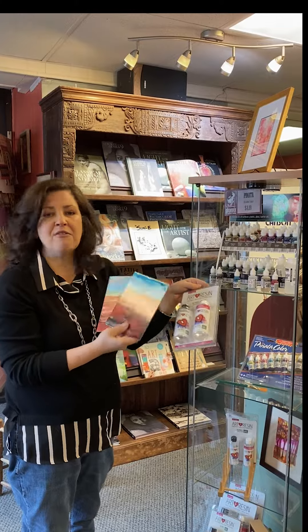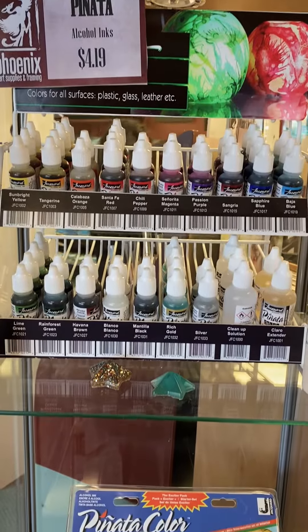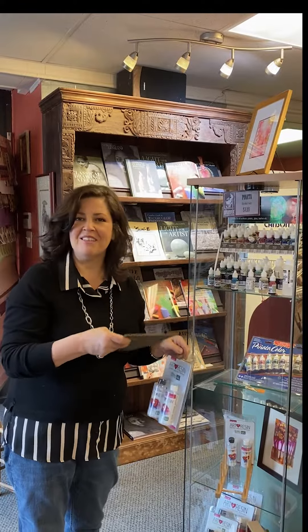These are my favorite products to use in the art store, my favorite type of product. If you come on in, I can answer any questions about the product for you. Thanks a lot!